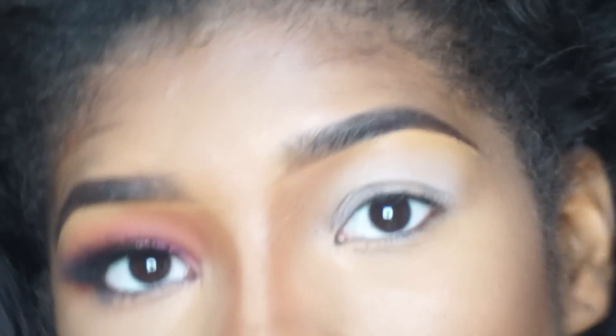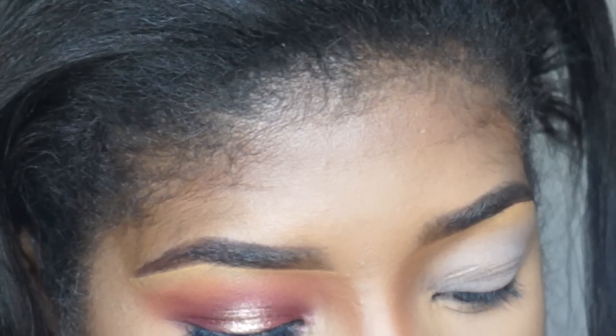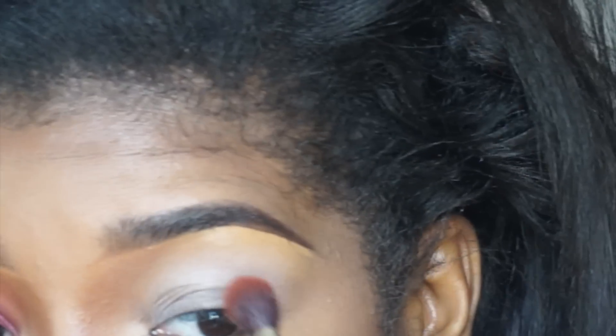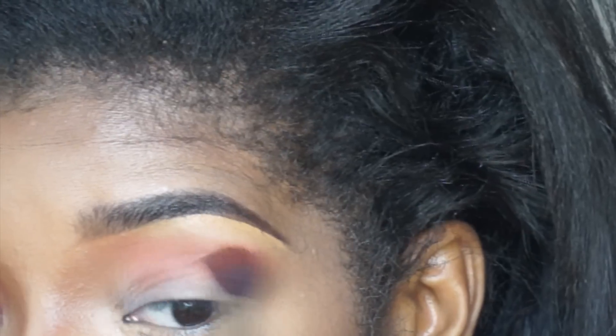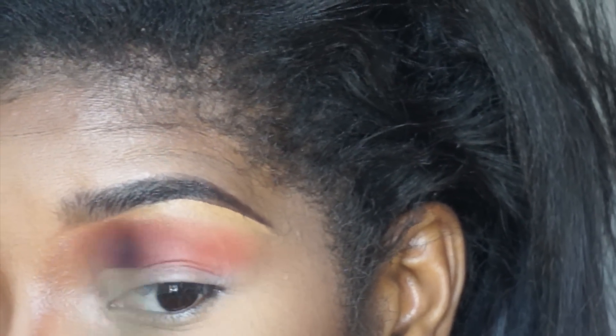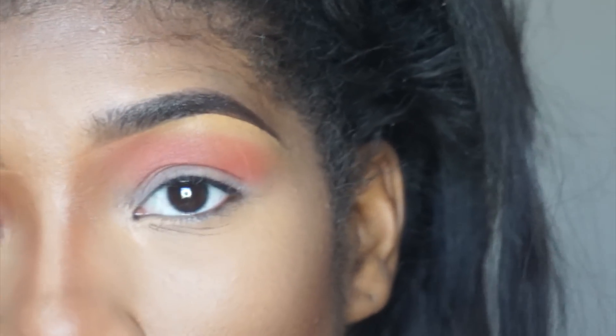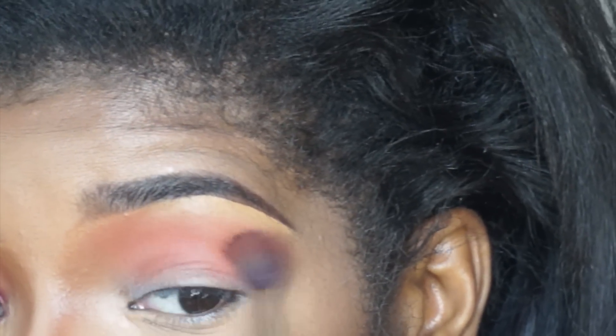I already primed my eyes with NYX HD Primer. Now I'm going to take the Dillium 2 785 brush and dip it into Red Brick, getting my brush really saturated in that color, and place that into my crease. I want that color to be really opaque so I went in on it, but only that one time. It should look like that.